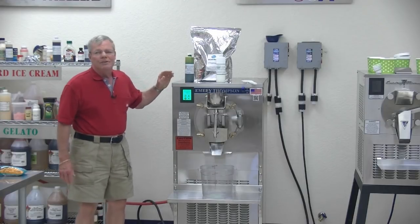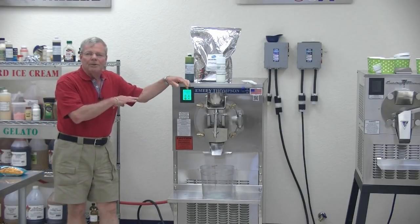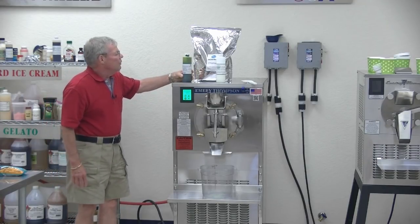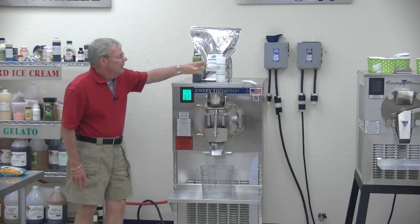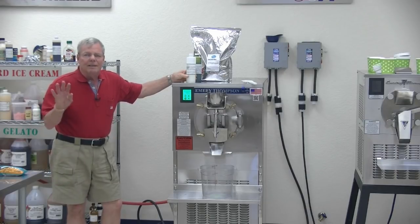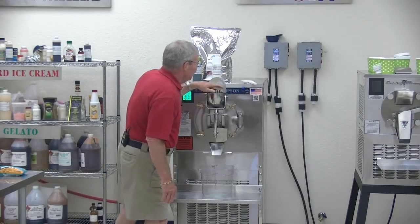I'm using the Mommy's Gelato Mix, which I mixed one pound of the powder to a quart of water, mixed that up, put it in the machine. I added Green Mountain flavor, all-natural green color, and all-natural mint extract. Nothing artificial in here whatsoever.